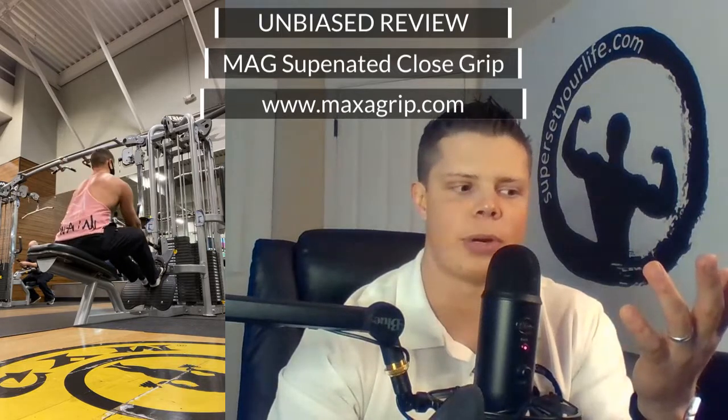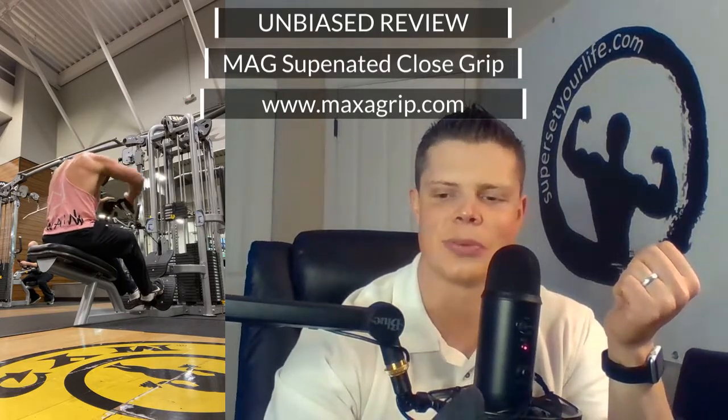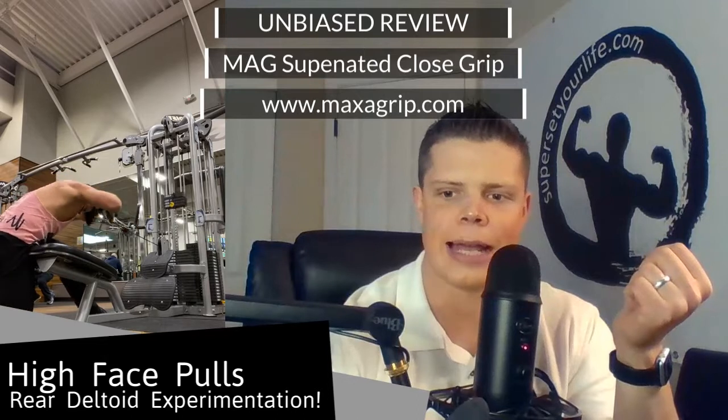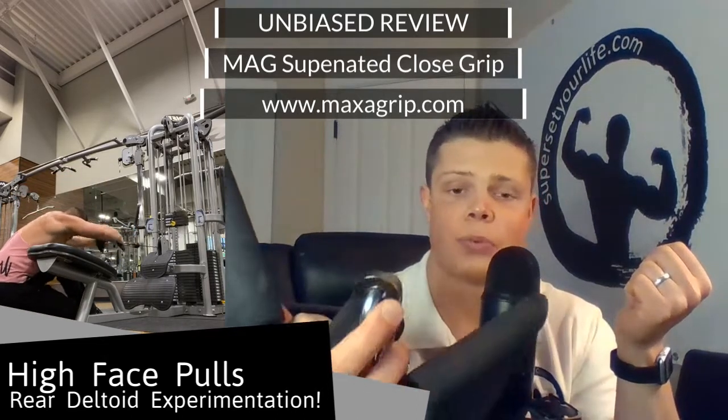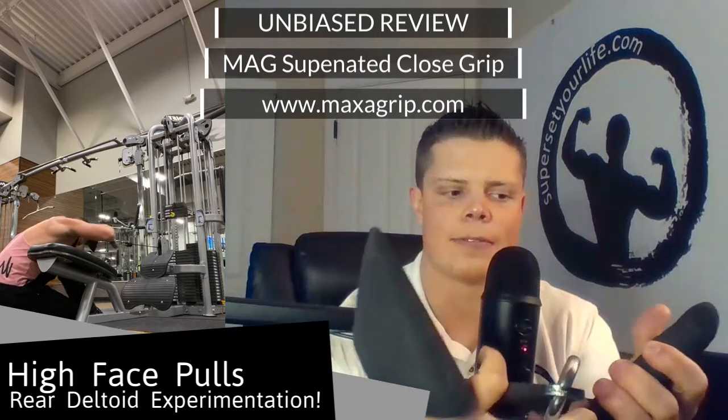It makes it hard to hit your lats during those exercises. If you want to grow your biceps, there are better ways — curls, isolation work. But if you really want to build your back, particularly your lats, this thing has really helped me out.